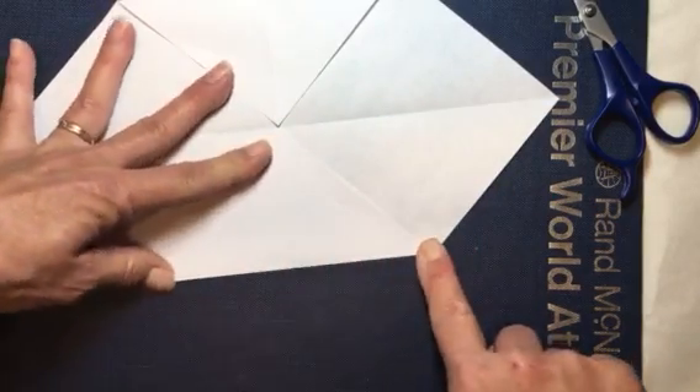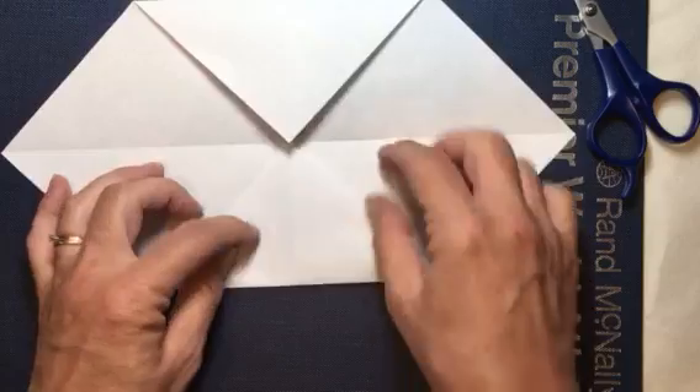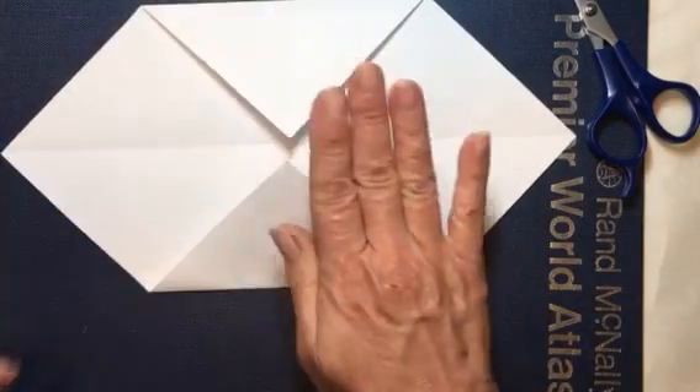Once you get this done, open it up flat, then we are going to fold in one corner to the center and then come over and fold the other corner to the center, so that now it looks like this — we have folded these two corners into the center.